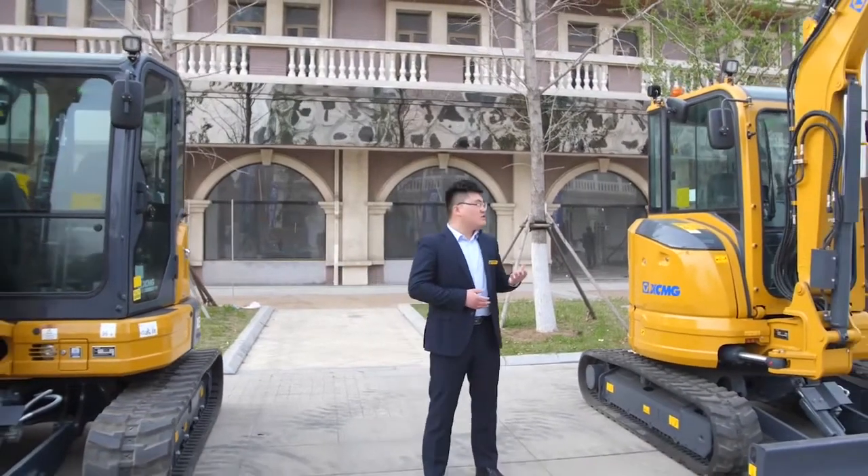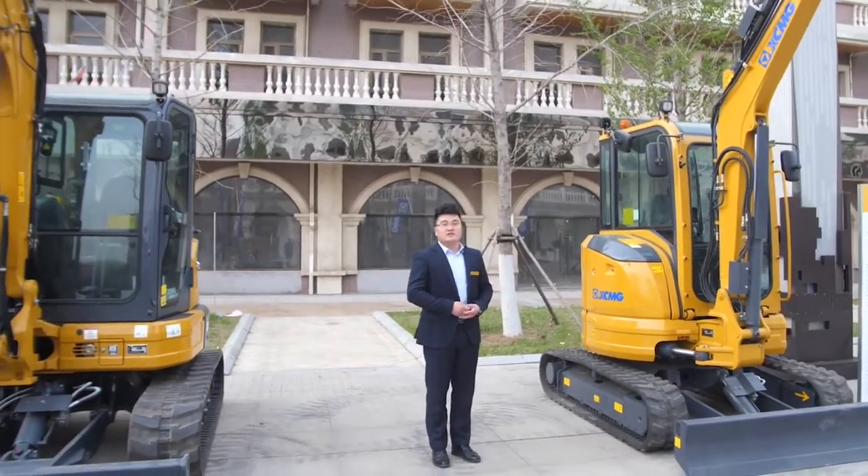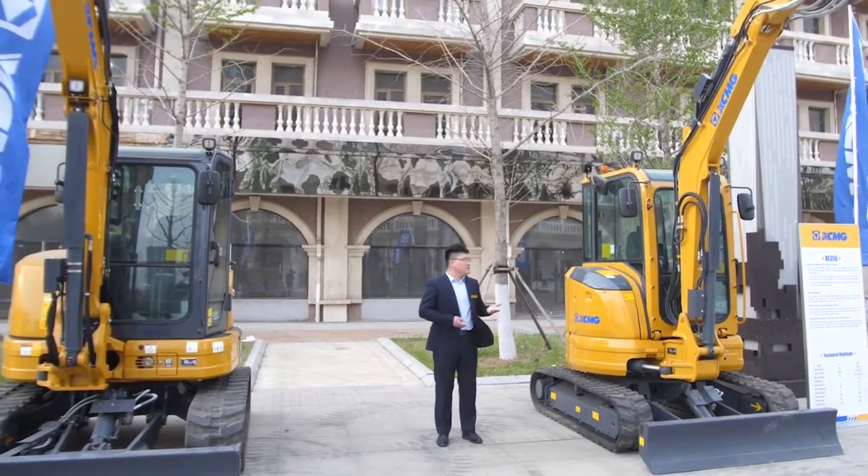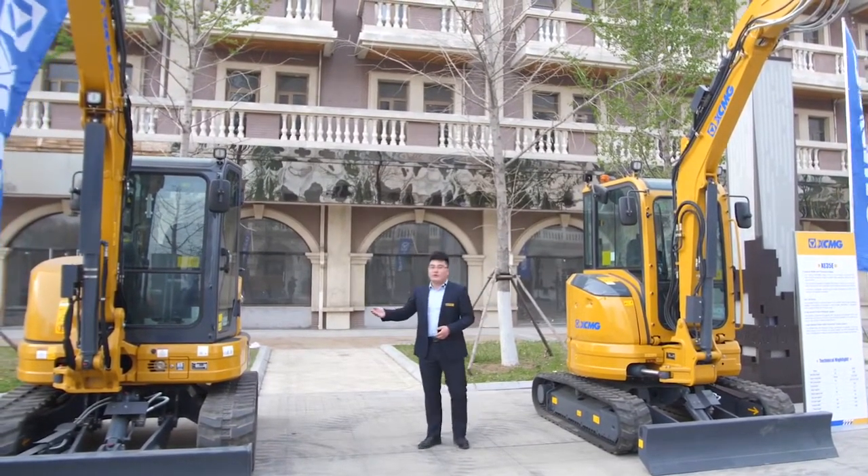My name is Jack, Product Manager of XE MG Executor Machinery Business Division. Please allow me to introduce our XE35E and XE55U models.